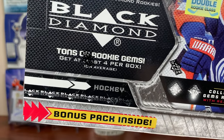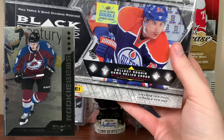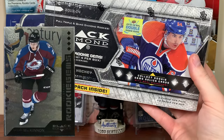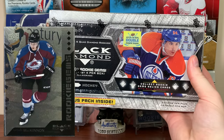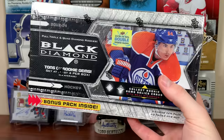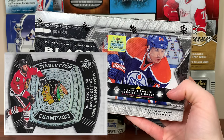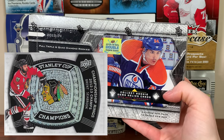In this particular box, we're looking for four rookie gems. The cards are tiered by diamonds — single diamond, double diamond, triple diamond, quad diamond. Those quad diamond rookies are 1 in 13, so hopefully we get two here. There are a bunch of interesting inserts, like the championship rings — the 2013 Blackhawks — those are 1 in 158.